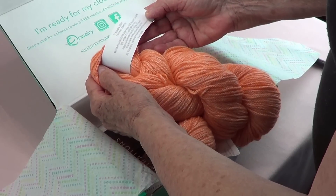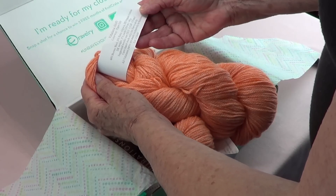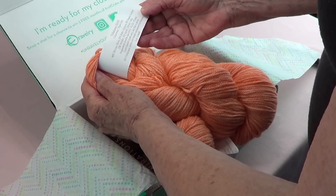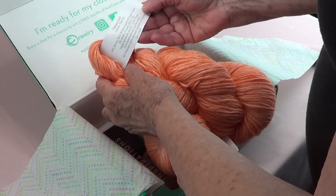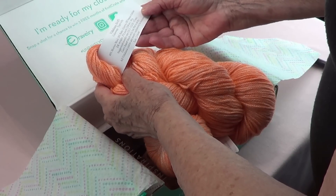48% Merino wool, 20% Baby Alpaca — neat — 32% Organic Cotton. Wonderful. It's a DK weight, and they suggest US size 3 to 5 knitting needles.